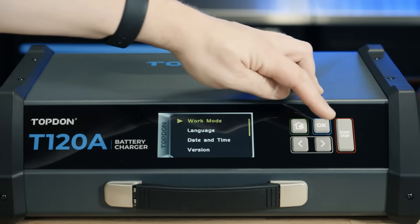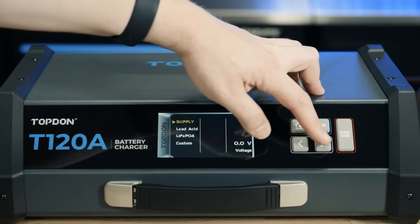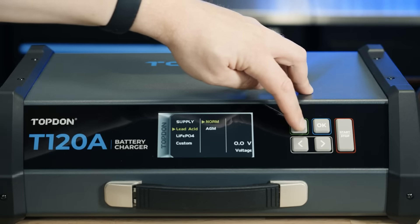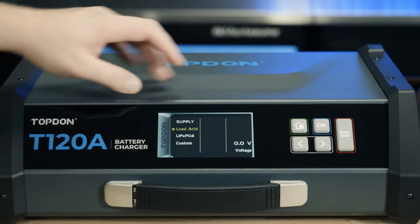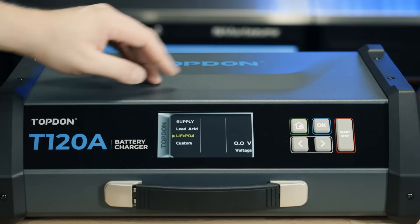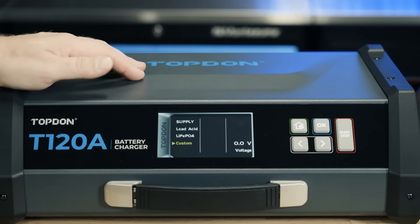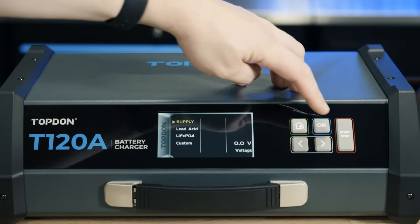The first menu we're going to walk through is work mode. Work mode has a number of different options — there are standard charging modes for different chemistries. Inside lead acid you will find a setting for both normal and AGM. Using the back button lets us go back to the root of the menu. We also have lithium iron phosphate, which is designed for charging those batteries, and we also have a custom mode. You're going to want to read the manual if you're going to set up custom mode, as there are a number of different parameters you can change.